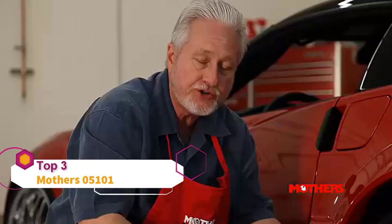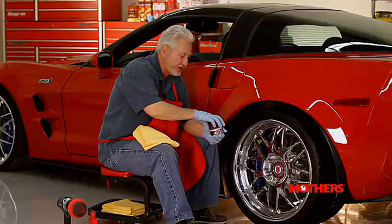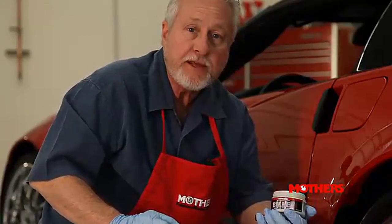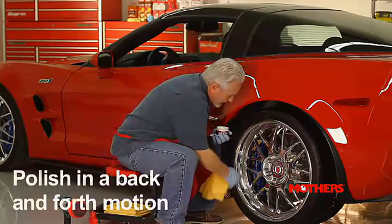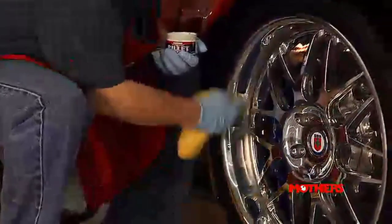Whether you have a little bit of polishable metal on your vehicle or a whole lot, you want it to look great. To keep it looking great, we suggest you use a great metal polish, a microfiber towel, and a little bit of elbow grease. You'll come up with a great looking wheel — it's a really simple process. Mother's has a variety of polishes for your wheels and polishable metal. Today, we're going to be using Mother's Billet Polish. Put a little bit on your microfiber towel, go to the substrate, and begin rubbing back and forth — not in circular motions — back and forth on metal.